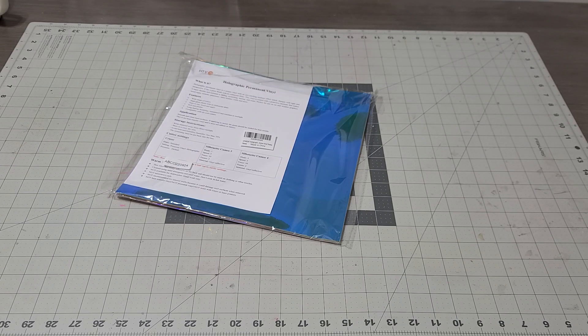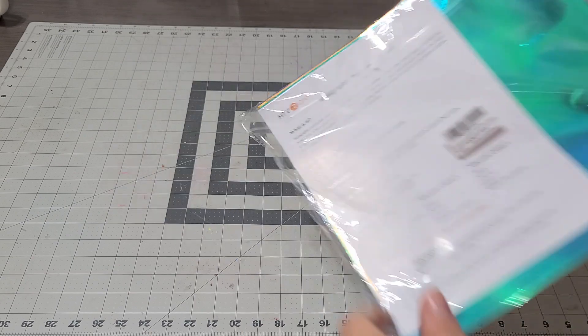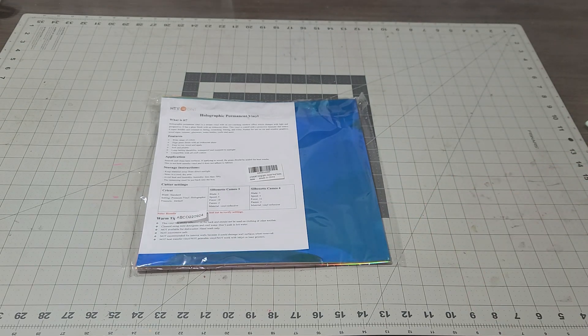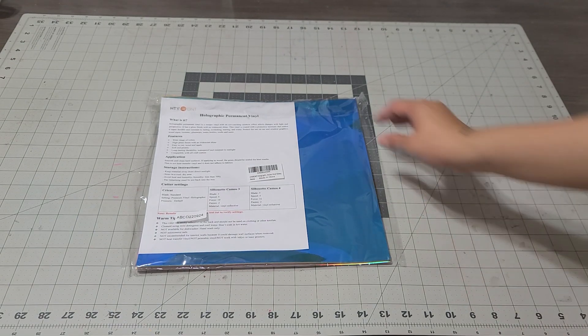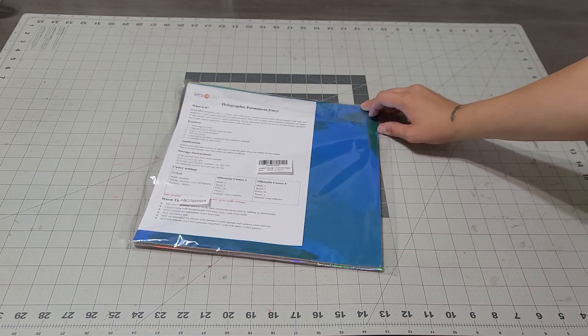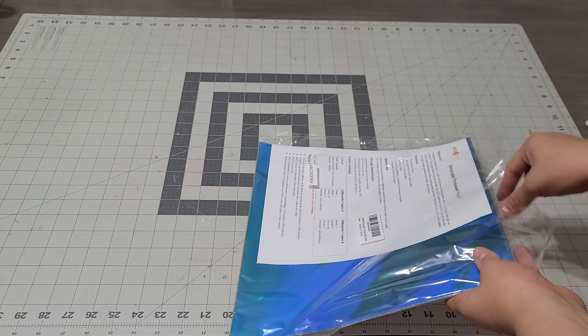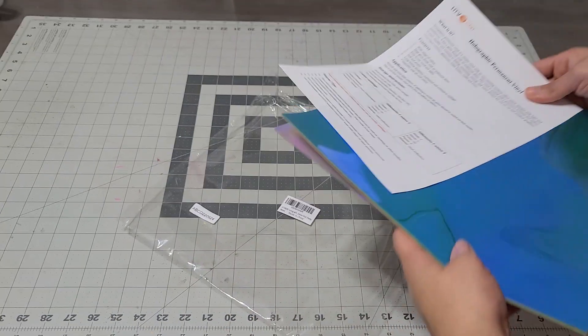Hey you guys, we are here with my Valentine's slash 20,000 subscriber giveaway! I had to put together something a little big. I was sponsored by the company HTV Runt and they sent me some holographic vinyl for me to give away to you guys.